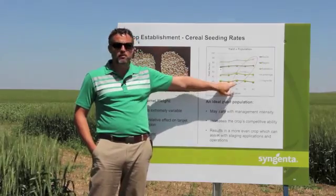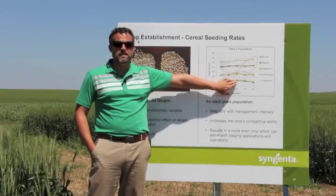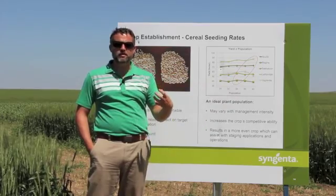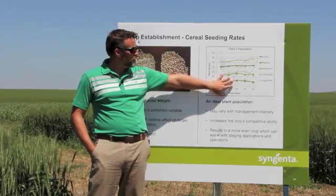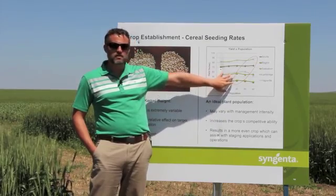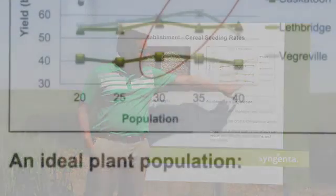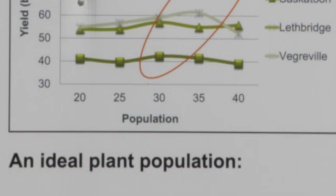What you want to target for plant population is where the graph is highest — that's where you're going to see the maximum benefit for those seeding rates or plant populations. A good example is the Vegarville site: at 35 plants per square foot, yield drastically dropped off after that point and we were losing somewhere in the neighborhood of around 10 bushels per acre.